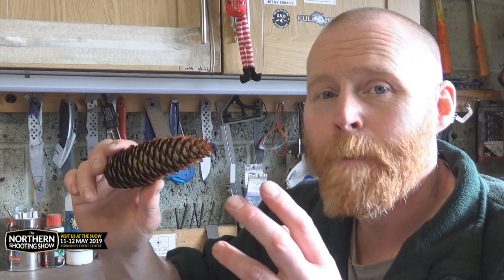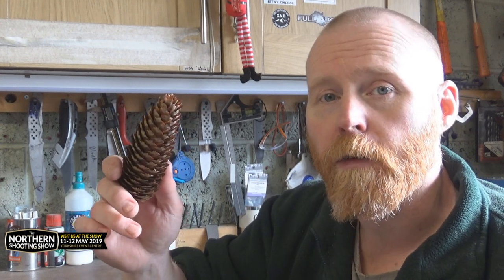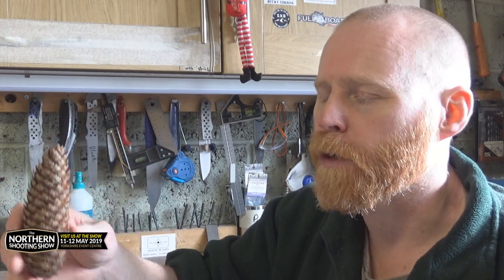If you can get pre-dried ones you can move on to the next step, which is to bake them to get that last bit of moisture out. I'll put them in the oven for about three to five hours. If I was drying a block of wood I'd put it in for about 12 hours at around 100 degrees, but because pine cones don't have much to them a few hours should do.